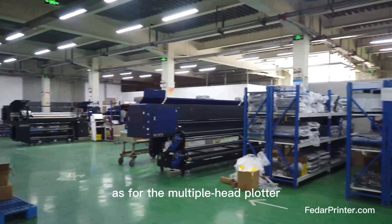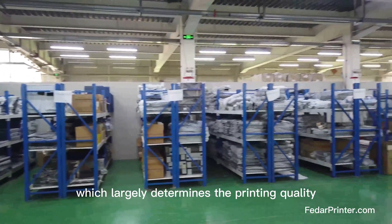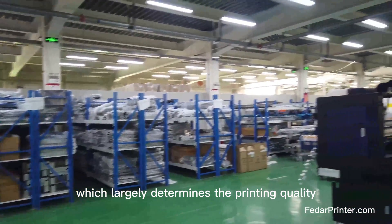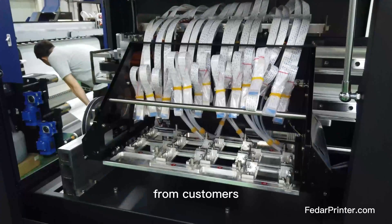As for the multiple-head printer, the biggest concern from customers is the alignment, which largely determines the printing quality. How to get the best alignment is a frequently asked question from customers.